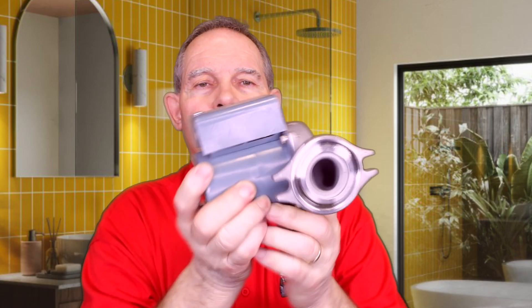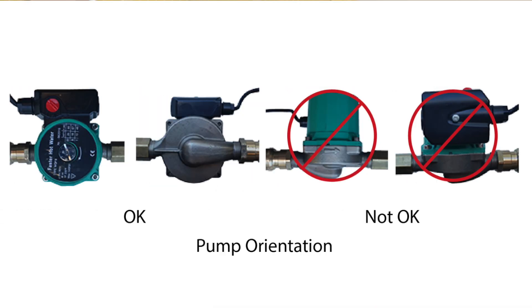Still talking about pump installation: the pump's arrow needs to be pointing towards the water heater. You can also install these pumps vertical or horizontal — but the pump should never be installed with the motor pointing down or up. The motor should be out to the side. It can be vertical or horizontal but you don't want the pump motor pointing straight up or down — it has bearings under it and those bearings will wear out on the motor if it's not cradled in the bearings properly.